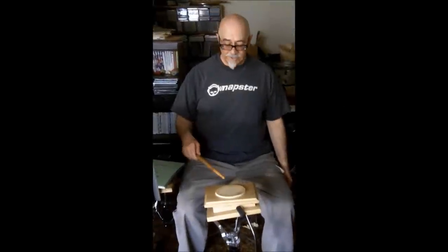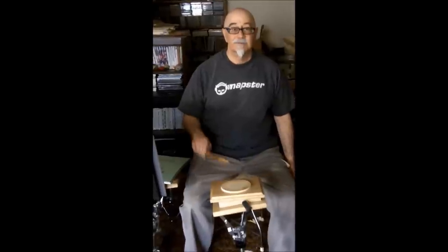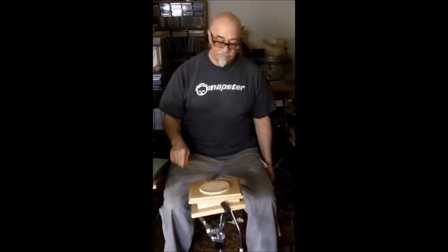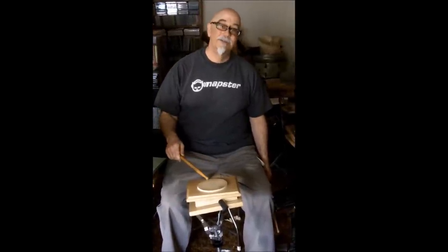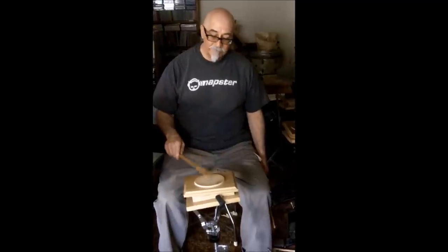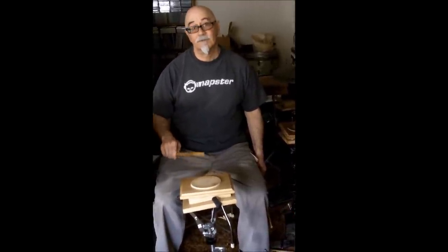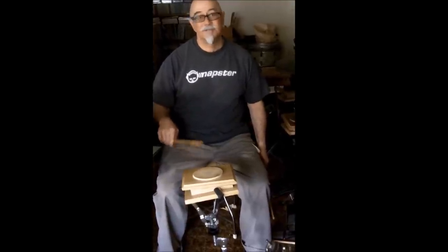Let's go. One down and one up. Two down and one up. And then two down and two up. Mix them all up.